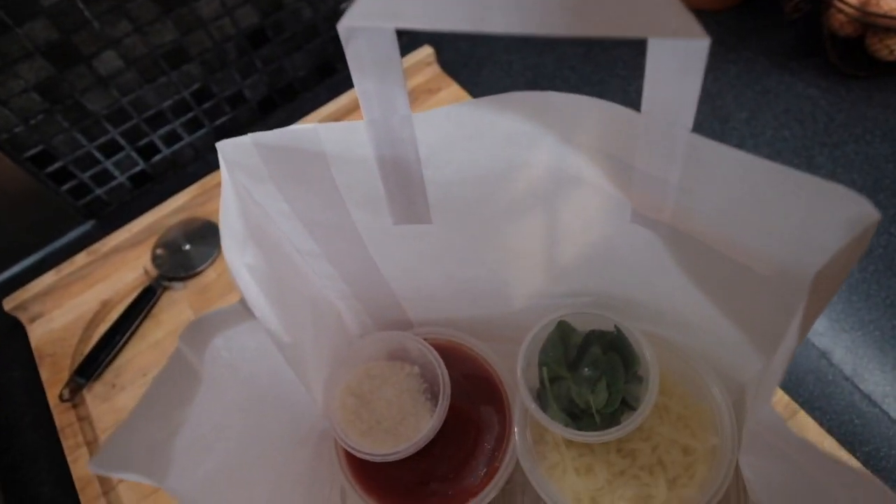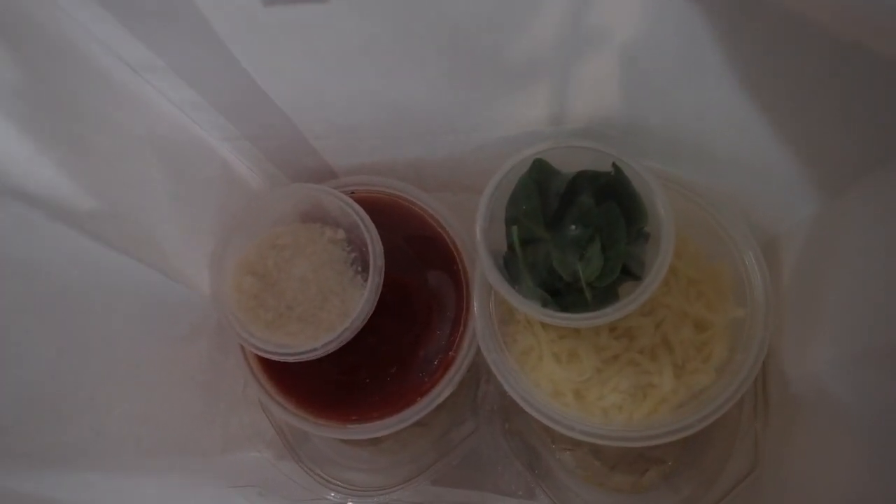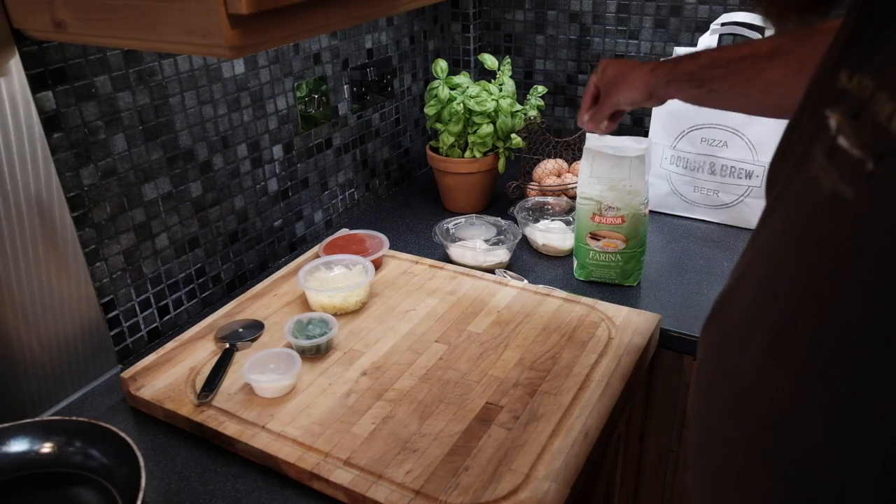Welcome to Dome Brews Pizza in a Bag — how to cook great pizza at home using our kit, a frying pan, and a grill. In the bag you get two balls of mozzarella cheese, a great tomato sauce, parmesan, and some fresh basil.